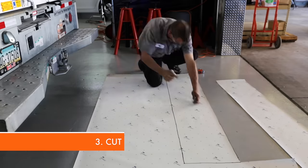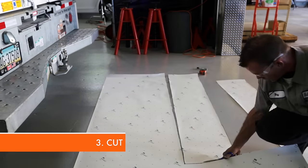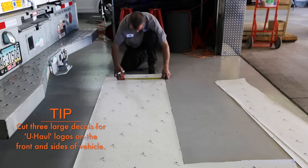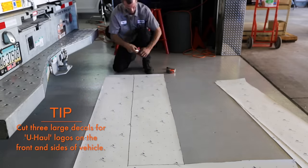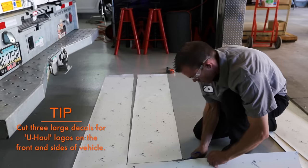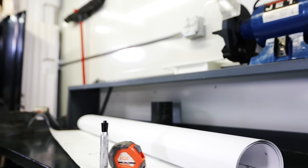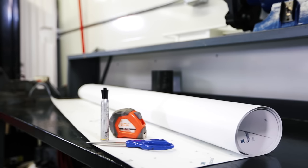Cut the appropriate size decal to cover the logo. The kit will work for all equipment. You may have leftover material depending on the size of your equipment — save it in case it's needed at the festival.